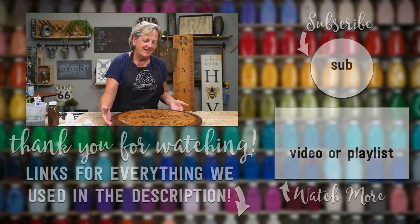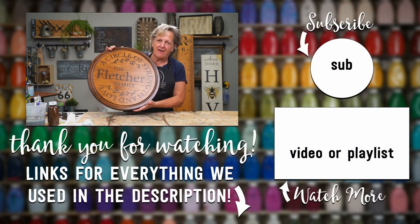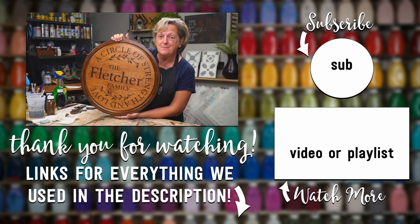We did it — it's so beautiful. I love bringing new life into an old find. If you enjoyed this video make sure you give us a thumbs up, subscribe, and ring the bell if you want to hear from us in the future for more DIY projects.